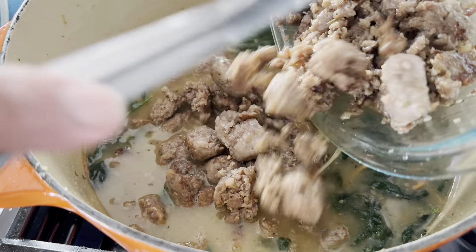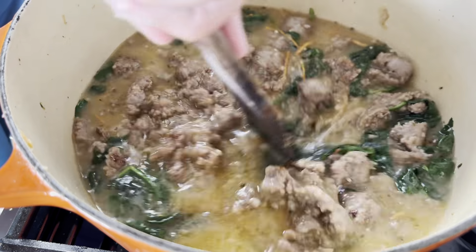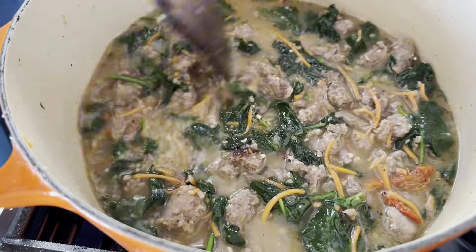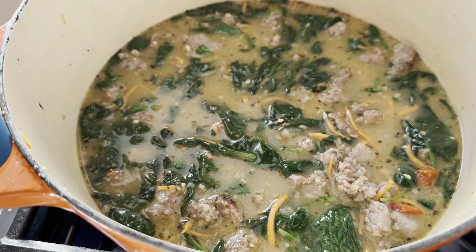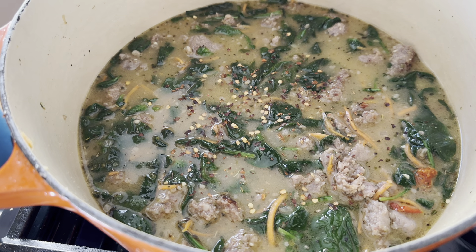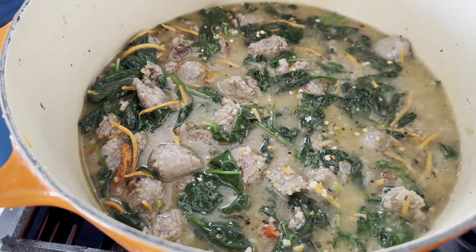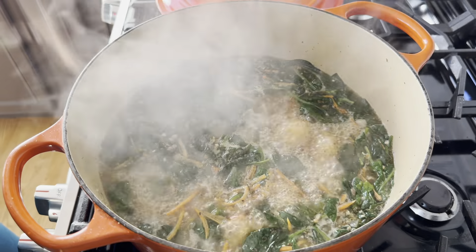Now I'm reintroducing the browned Italian sausage into the soup. I like to leave it chunky rather than in tiny bits, but chop it smaller if your family prefers a ground beef-style texture. I'm adding barely a quarter teaspoon of crushed red pepper for a little background heat — it's completely optional. Once we ate it, you could feel it in the background but it wasn't bad at all, even for someone like me who isn't a fan of spice. Now I'm bringing it to a boil.